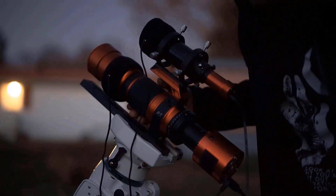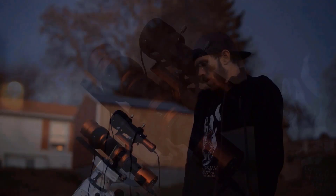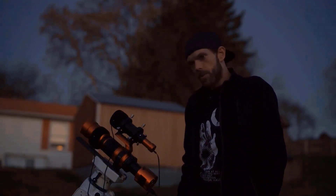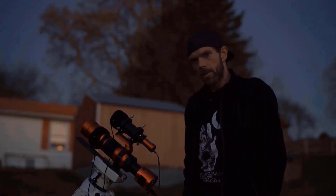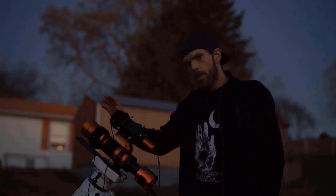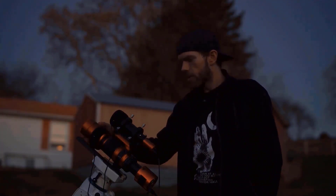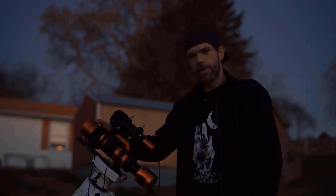I'm pairing it with the ZWO ASI-183MC Pro one-shot color astronomy camera. That paired with the RedCat at 250 millimeters will bring me closer to around 500 millimeters effective, but I'll have a much sharper image than I do with the Z81. We're going to put this to the test tonight and slew around to a couple of targets to see what things look like — it's going to be a fun night of astrophotography in the backyard with a new scope.